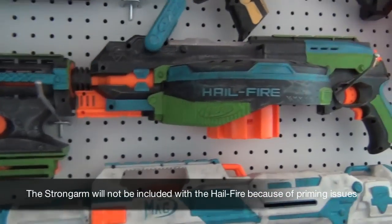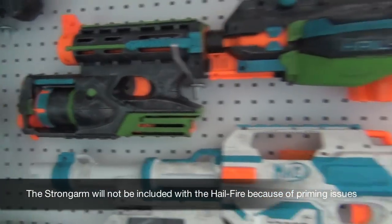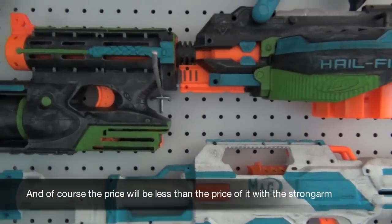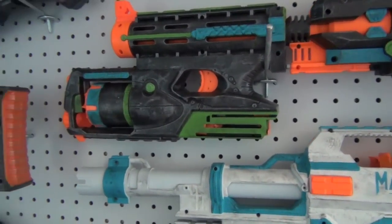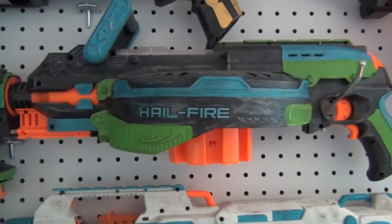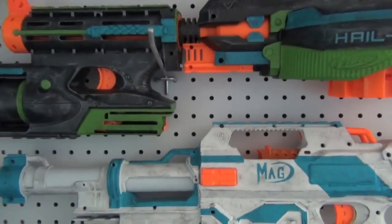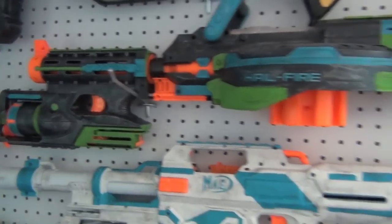This is my Hailfire with an integrated Strong Arm. I don't have the priming handle right now, but this is a very good combo because you have a ton of darts in the Hailfire — really big capacity and really good reload speed. The Strong Arm is just for a few extra shots. The main blaster is usually the most effective but you have something extra. I've never seen anyone attach a barrel attachment to a Hailfire and I think it's pretty cool.